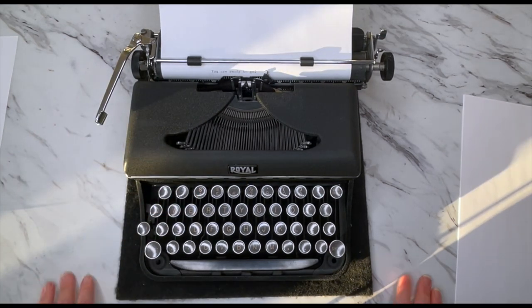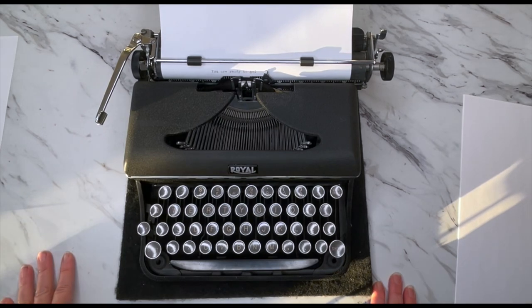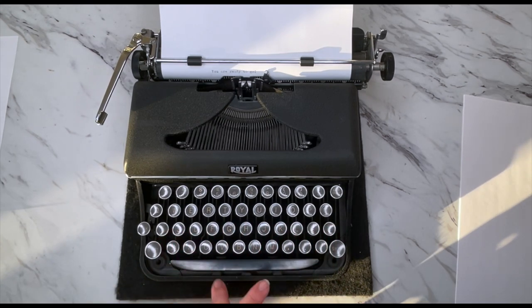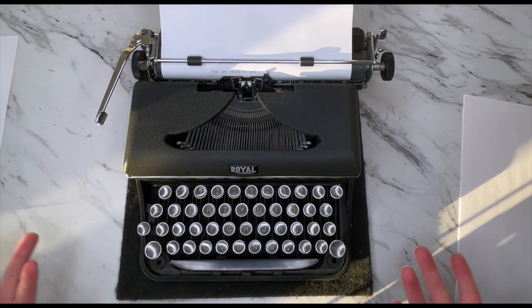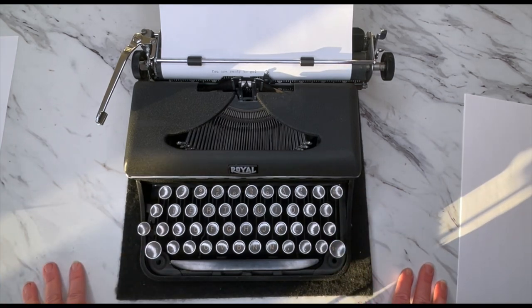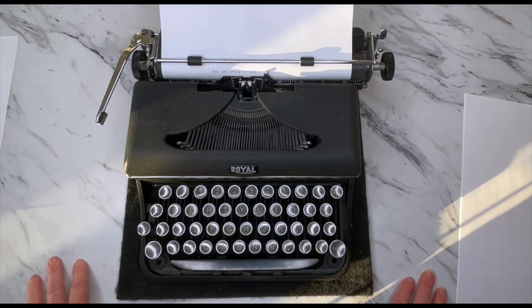So that is literally all there is to this typewriter — super simple, good for smaller hands. It has the glass round glass keys. Super basic typewriter, and that's all there is to this one. I keep feeling like there's something else I should say, but there is nothing else to show you. So if you're looking for something that's very easy to use, here you go — a Royal Varsity. If you want to see how it types, there is a link below, and it's probably popping up on the screen now. Just click on that and that'll take you to a typing demo for the Royal Varsity. Thanks so much for watching. You all have a blessed day.